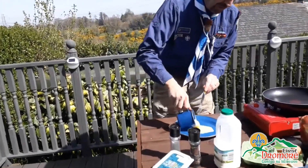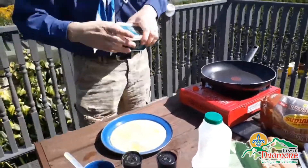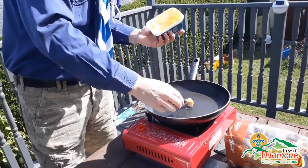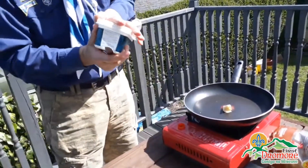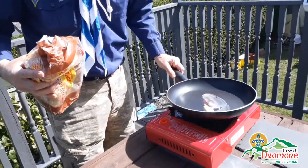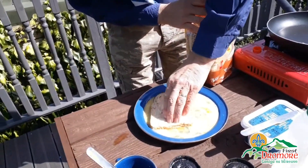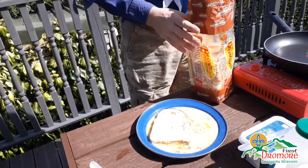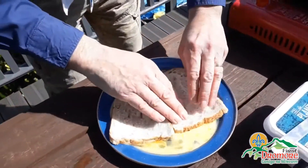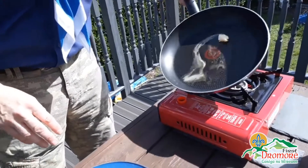Pour this mixture out onto it. Put the gas on. I'm going to just whisk that in, let it soak that in. Once our butter is melted down.